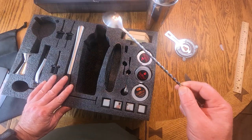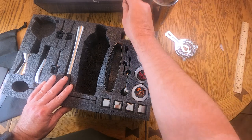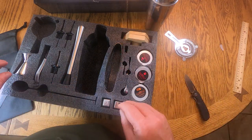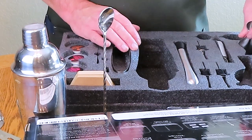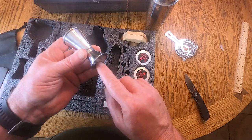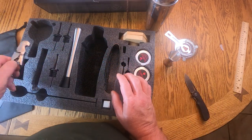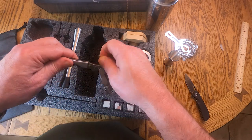We got a cocktail spoon — very important. I love that you can stand them straight up like that. We have three of them. We also have a double-sided jigger, a half ounce and a one ounce. And we have what they call a bottle opener, but this is so much more than just a bottle opener.